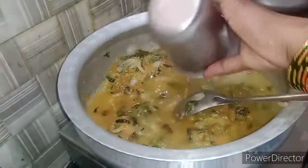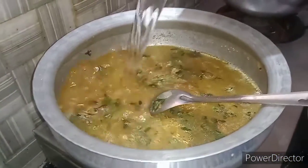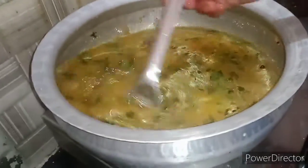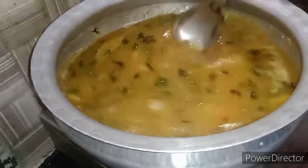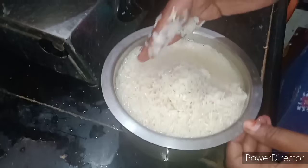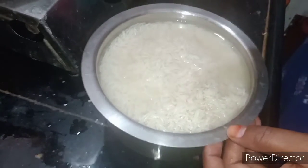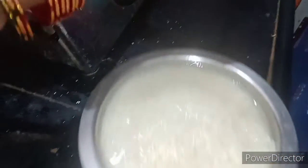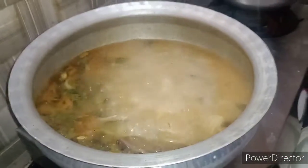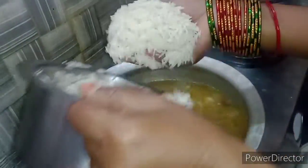Now add water — add 3 glasses of water. We will add 4 cups of water in total. In three cups of water it is made. Now we'll add the water to the top.